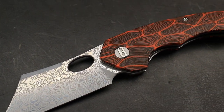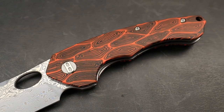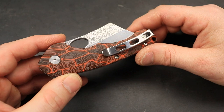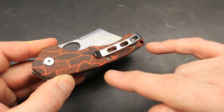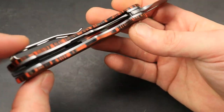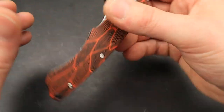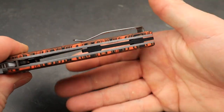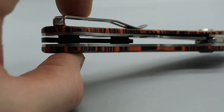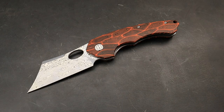The next thing is T6 screws — I'm not a big fan of T6s; I wish they were T8s. I like seeing T8s across the board because T6s are easy to strip. Also, the backspacer is a floating backspacer, which is pretty cool. So yeah, I just wanted to show you guys this really quick. I love you guys, thank you for watching. Peace.